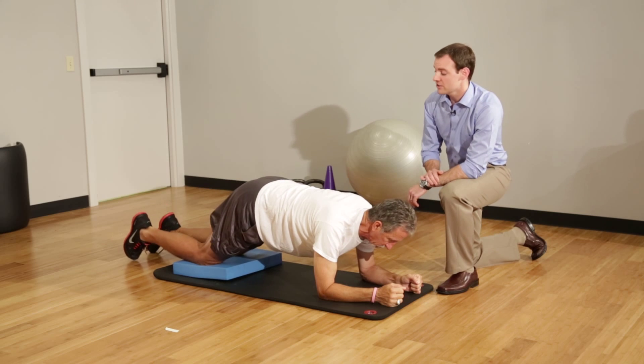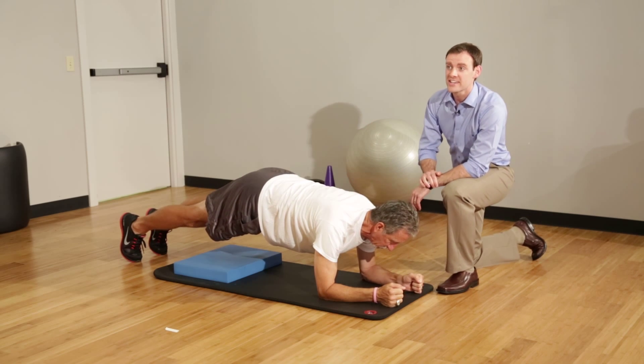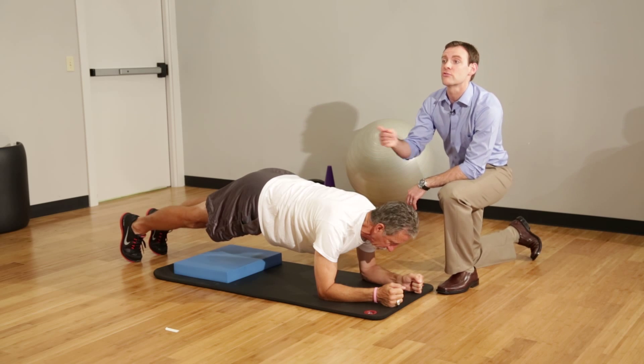If you're looking for more of a challenge, raise those knees right off the ground and go into a full plank. Again, 10 seconds, rest and repeat 10 times.